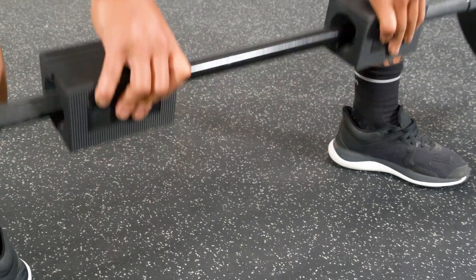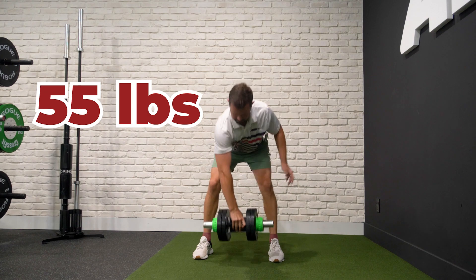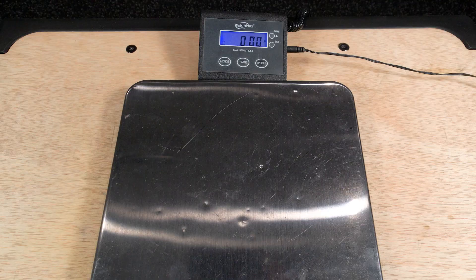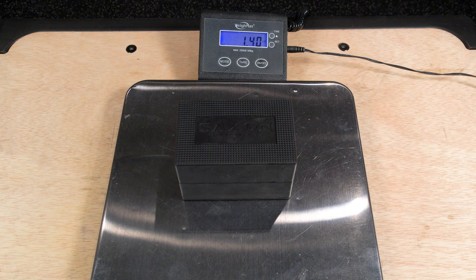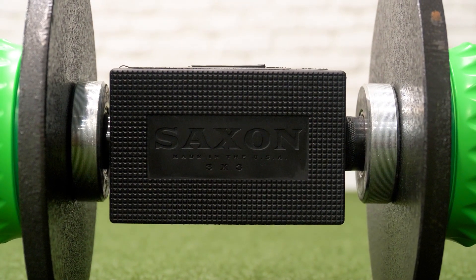Ideal for straight bar deadlifts as well as single hand grip progressions with a loadable dumbbell. Saxon Grips are sold in pairs and weigh in at about 1.4 pounds each. Made in America and available now at abmad.com.